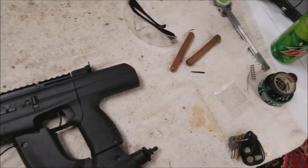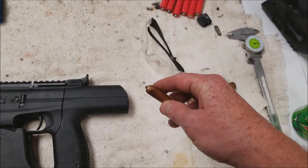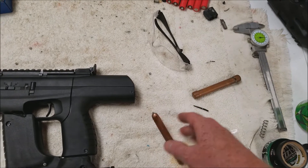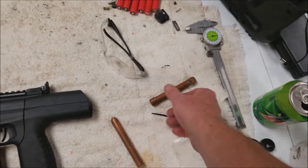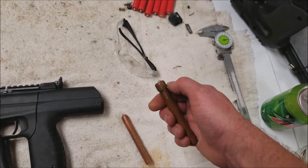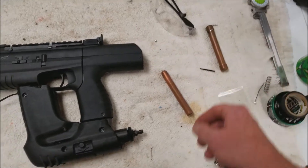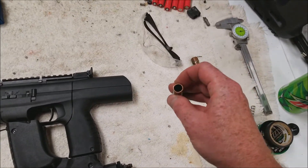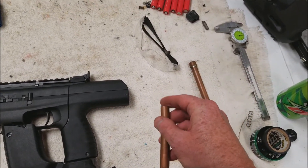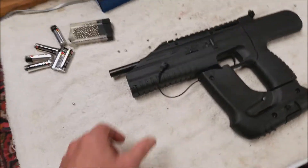I went through everything I could possibly think of and it turns out it was this one doing it. For some reason this other one was working, but it's so tight in there I don't really have a way to cut it down and fit it in there. I think it was just because this piece was making two different contact points.